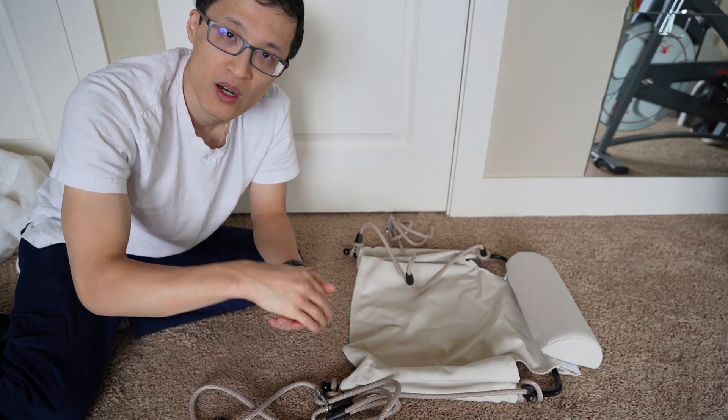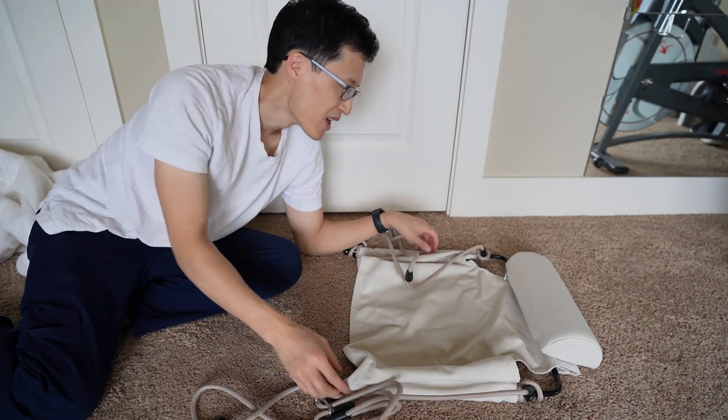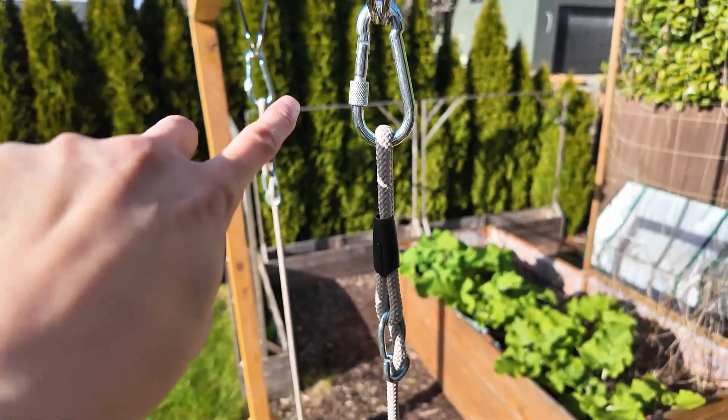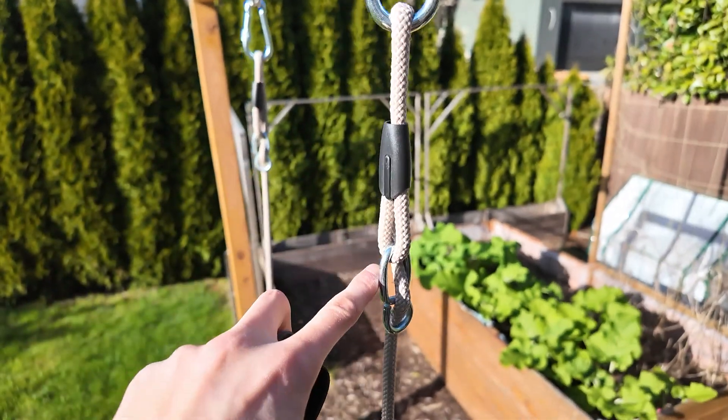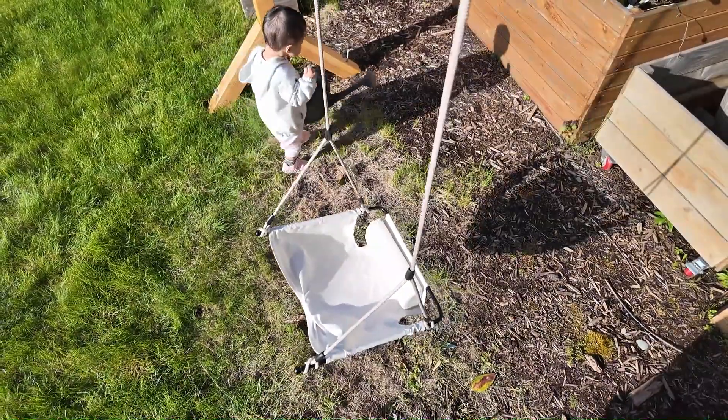You can take it apart easily for the winter and store it inside, or you can take it apart, move it to a park, move it to anywhere that you might want to have a swing. I like that it's really easy to install with the carabiner and it requires no tools. Very simple.